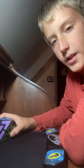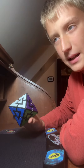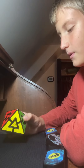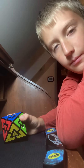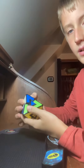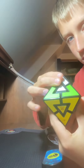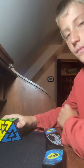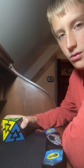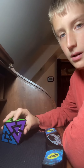So the next cube is the Pyramorphics Diamond, I think. I taught myself how to do this one also. Basically, it's like a Pyramorphics — a Pyramorphics Duo, basically. It basically turns like this. It was kind of easy-ish. I can solve it pretty good, but I'm probably not the best in the world.